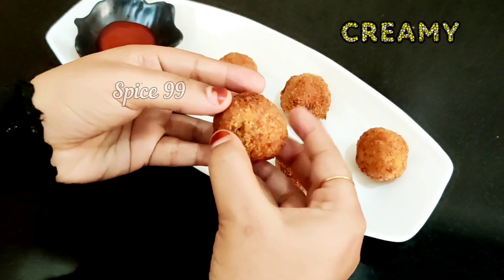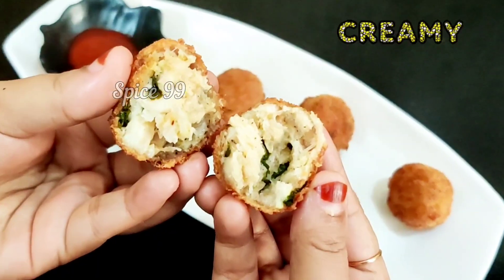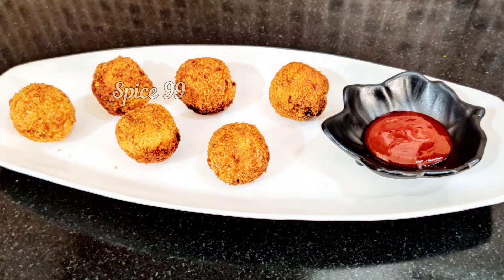Try this easy recipe and let me know in the comments section below. If you enjoyed this video, please like and share the Spice99 channel and press the bell button. Thanks for watching!